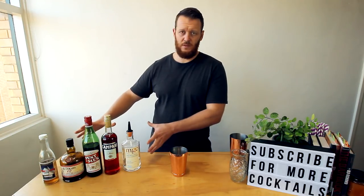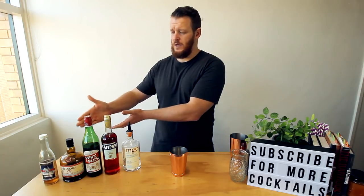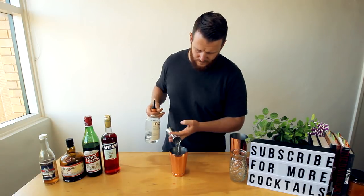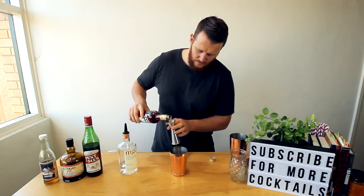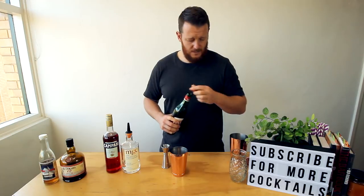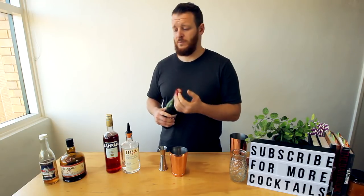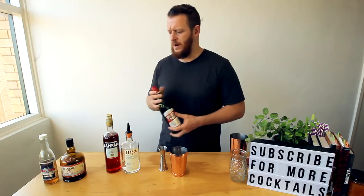Apart from that, the ingredients from Australian Bartender Magazine are: gin, Campari, Punta Mes, a rum, and your falernum. So 20 mils of gin, 20 mils of Campari, then 15 mils of Punta Mes. I'll leave a link in the description below to a few details about Punta Mes and Campari so you can read up about it if you like.